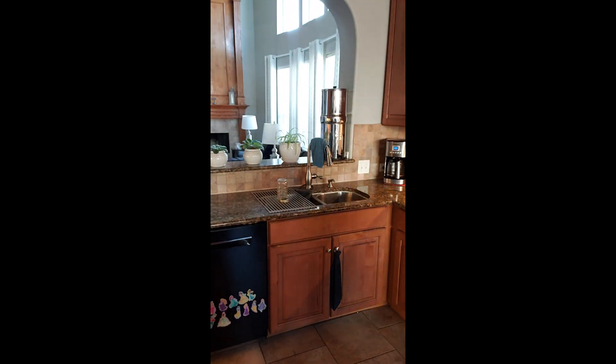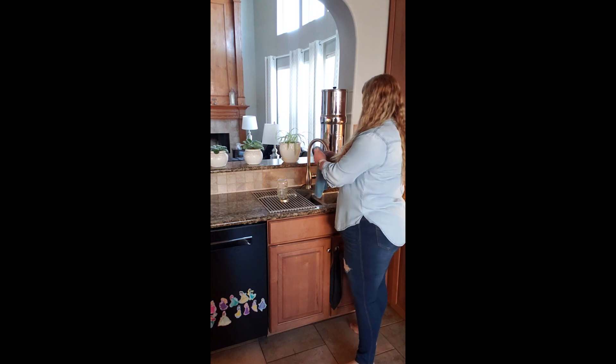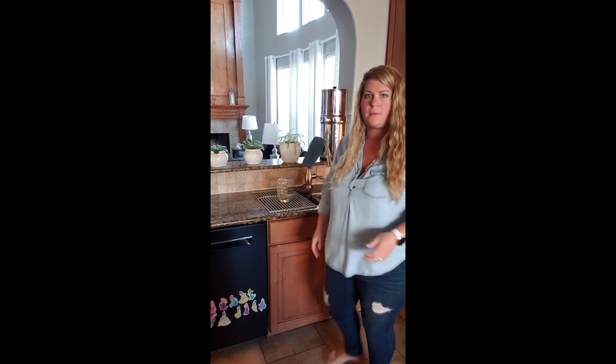Let's put our tomato paste in. One six-ounce can of tomato paste. I got this recipe from Wholesome Yum — I'll link that below as well.